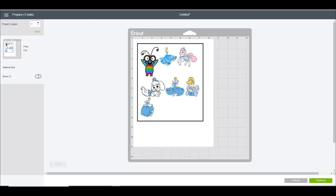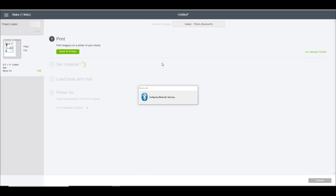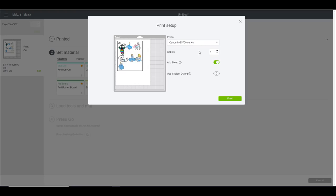With tattoo paper you have to treat it a little bit like iron-on, so you do want to mirror it. We can then go to continue. I'm using my Maker today but you can use any of your Cricut machines for this. Send to printer - I'm going to use my inkjet. I am going to remove my bleed; that's my personal preference. Bleed is when it's printed out it looks slightly fuzzy around each of the images - it's just for cut errors, it normally goes away when cut, but I just prefer to have it off.